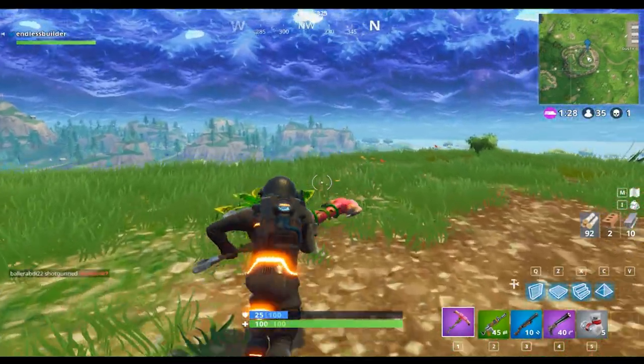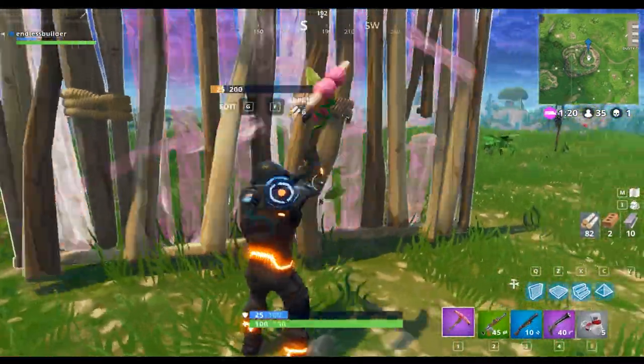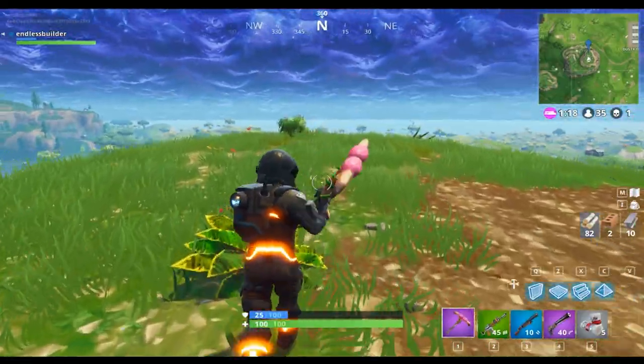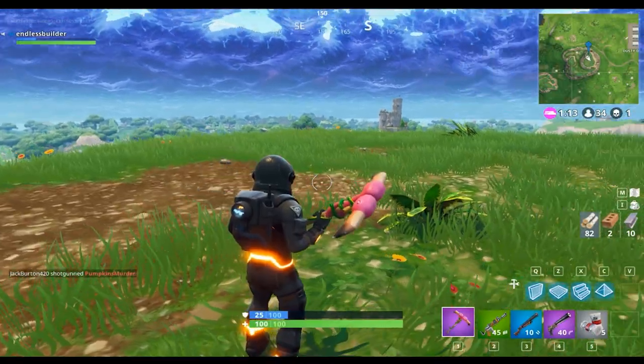As you can see, pretty nice. I'll give you another demonstration — I'll destroy a wall. There you go. And this pickaxe costs 1500 V-Bucks; it is purple, also known as epic rarity.